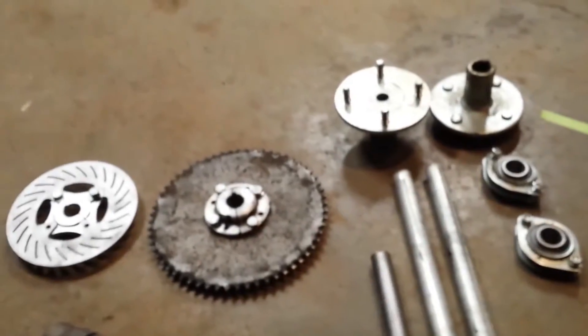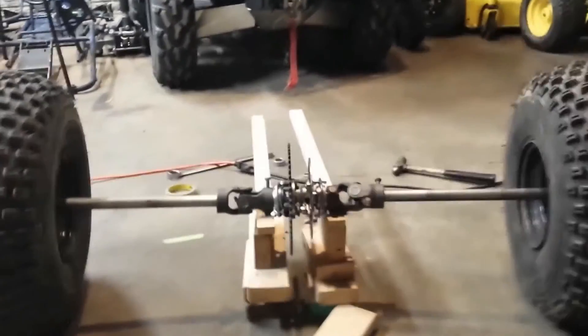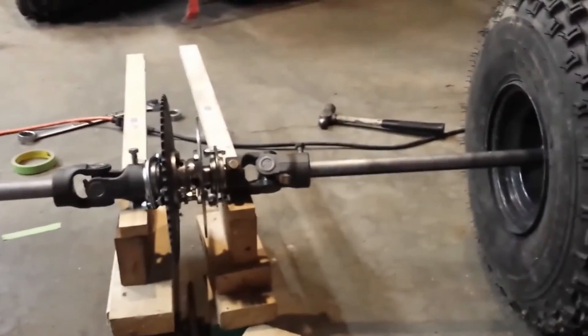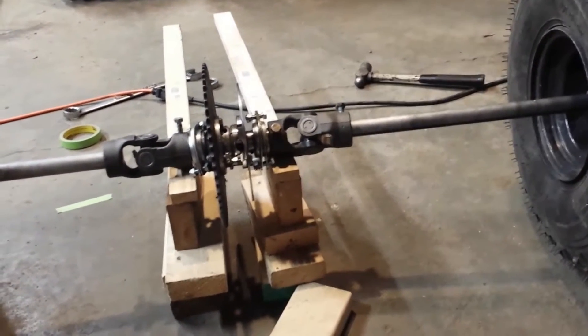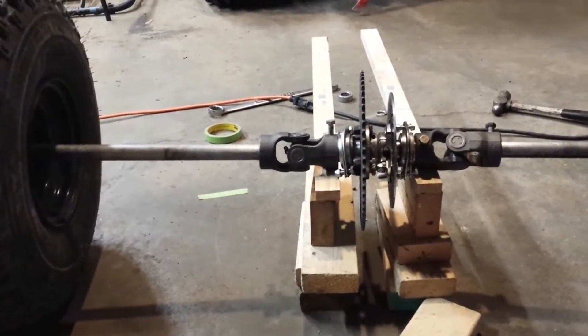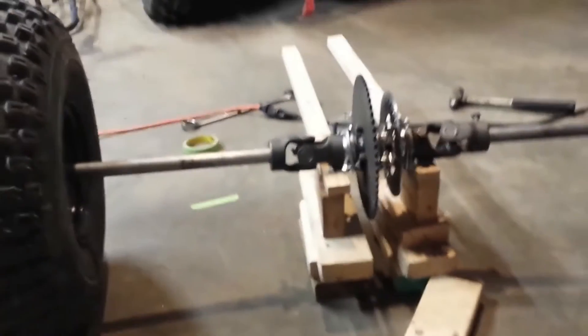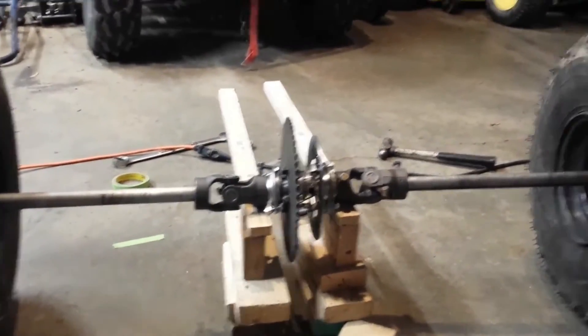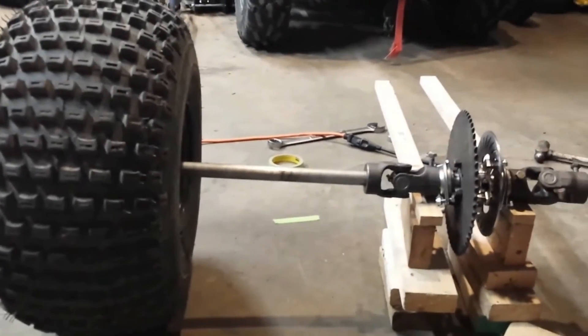You guys got the axle put together here — take a look at this. Pretty slick. As you can probably figure out, this is not gonna be a dual A-arm setup; this is gonna be a single A-arm, basically because I'm cheap and don't want to spend a bunch of money on it. It comes in at five feet wide, so we gained another foot in width from splitting the axles in half and bringing them out.